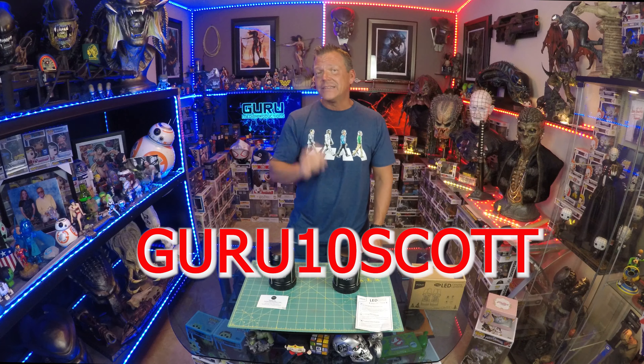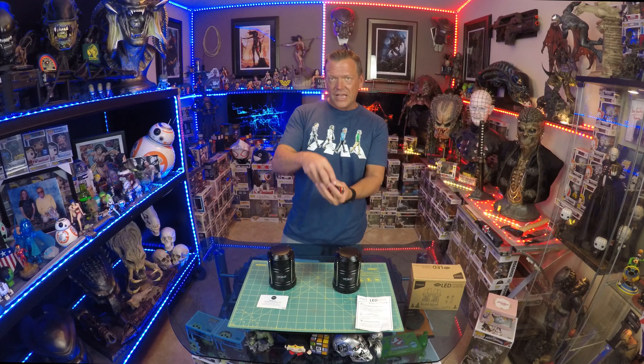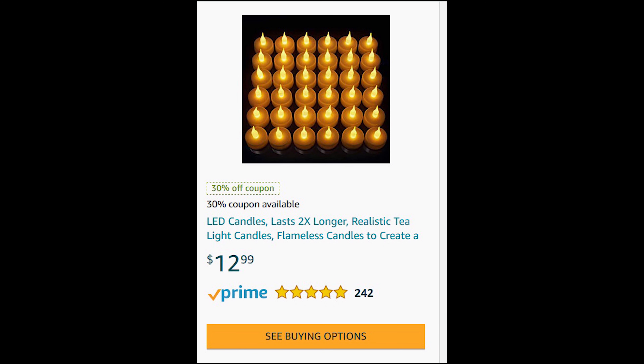For just under twenty dollars you can't go wrong, but to sweeten the deal, use promo code GURU10SCOTT and you'll get 10% off everything you purchase from their website. They've also got some really cool other items — these really neat tea lights that I think Kendra is going to love. They have ones in glass that look like a tea light and standalone little flames that are battery-operated, giving you that flicker lighting effect without worrying about catching fire or burning your house down.